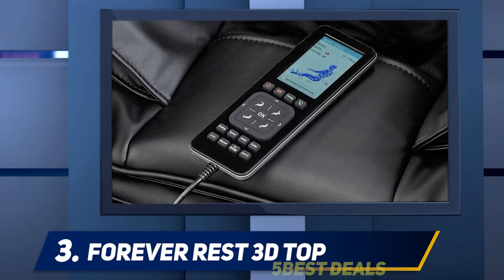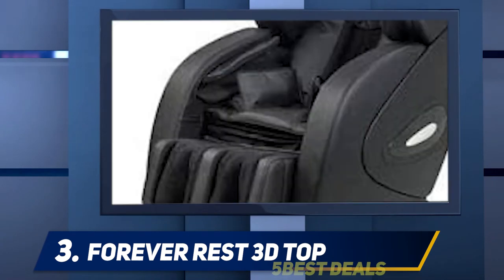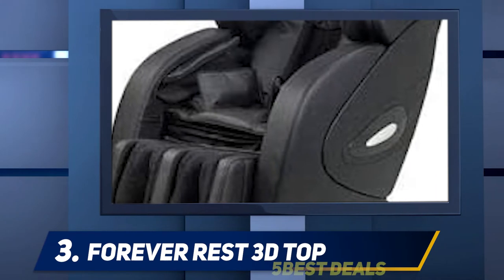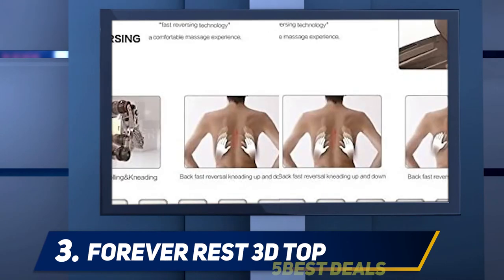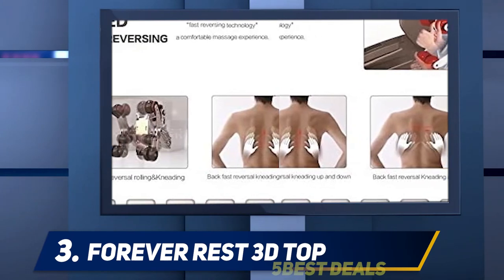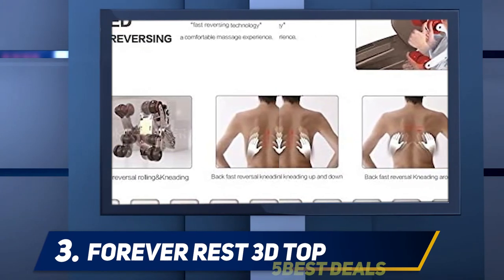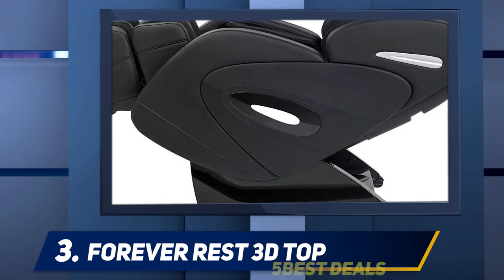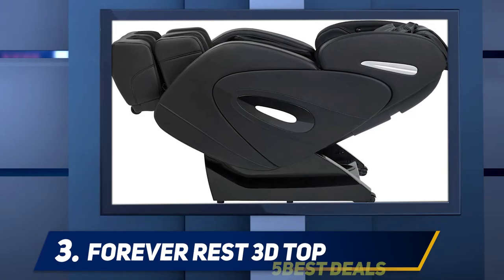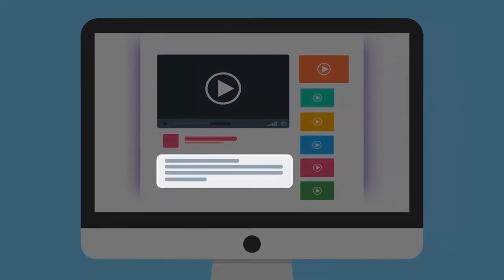The FR-9K sports six adjustment levels for your legs and feet so you can position them to suit your preferences, instead of having to choose between completely up or down. The infrared heating option helps to loosen up your muscles before you start the massage. Users have also loved that this chair comes with audio speakers so you can listen to your favorite tunes while enjoying your massage.